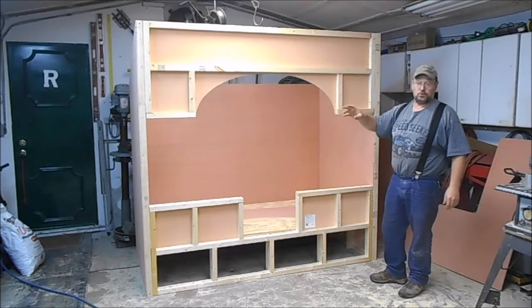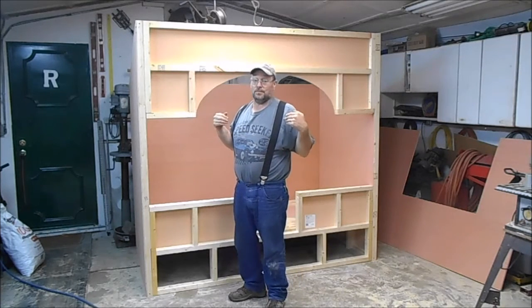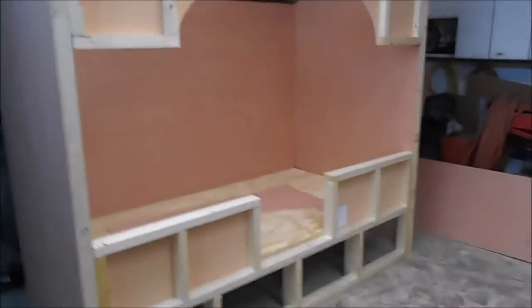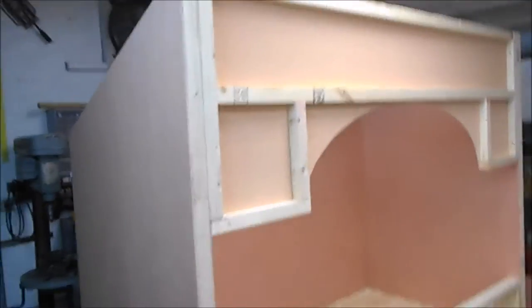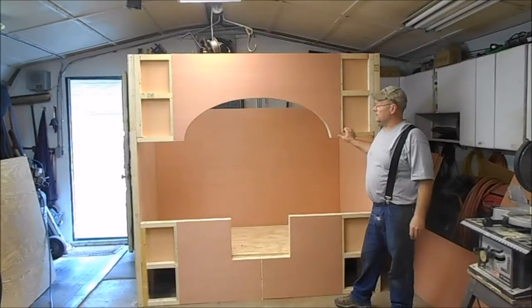These are actually going to be bookcases on both sides. On the original design it has drawers and a cabinet with a door, but I'm not going to build those because I don't have the tools or the know-how. So we're going to put shelves on both sides — she can put teddy bears, toys, whatever on them. The side has a taper on top because of the way her bedroom is. We're also soaking a piece of plywood and a thin strip of two by four to try to bend the archway — never done one before.